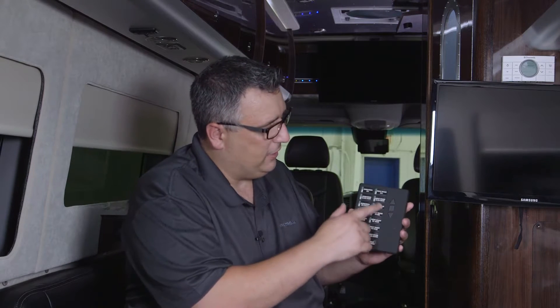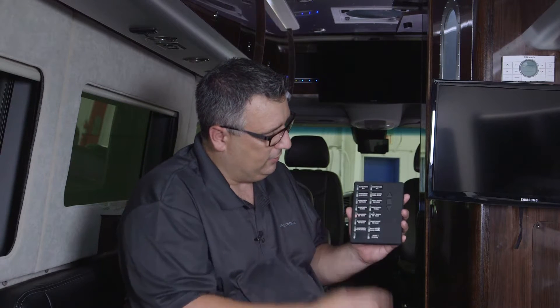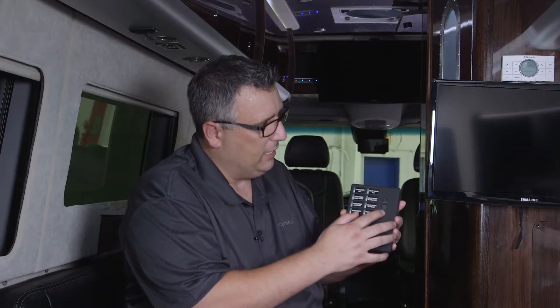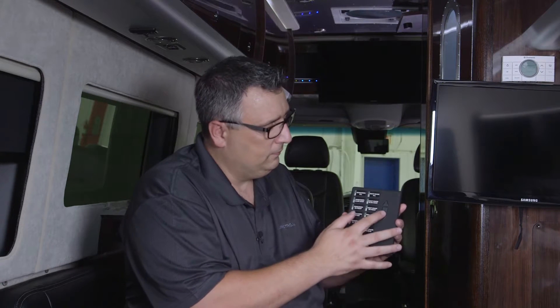I can also individually control the blinds and the sunscreens by just hitting the appropriate button and going up or down. If I wanted that to go halfway down, I can stop that by hitting the square button.